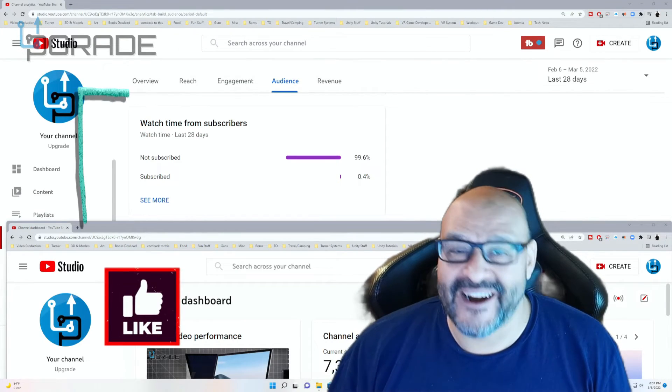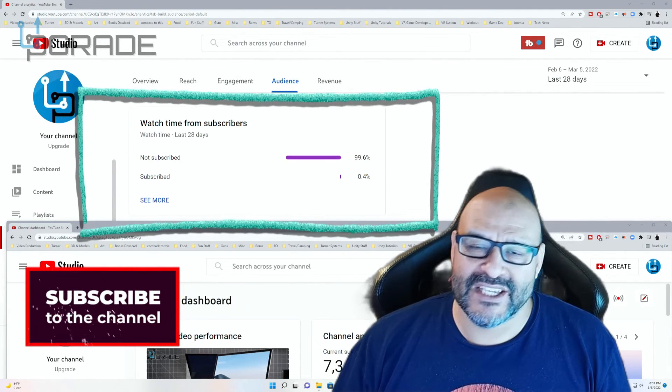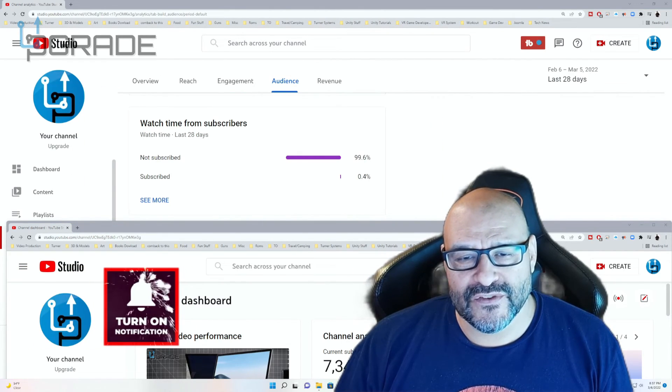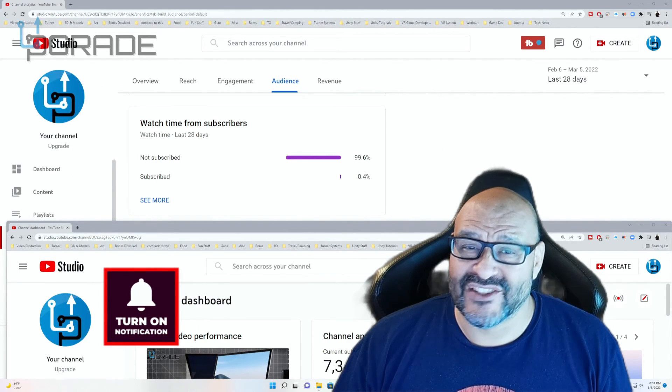99.6% of you are not subscribed to my channel. I hope this content helps you out and you find it useful — please hit like and subscribe.